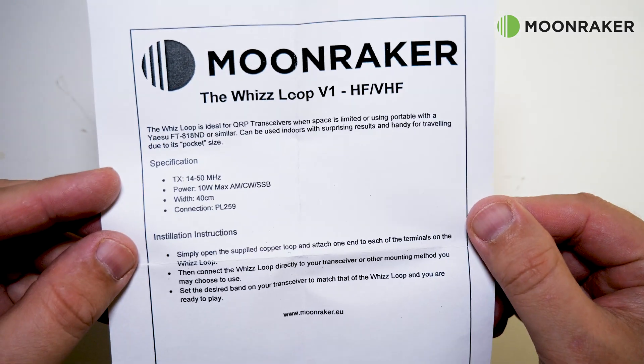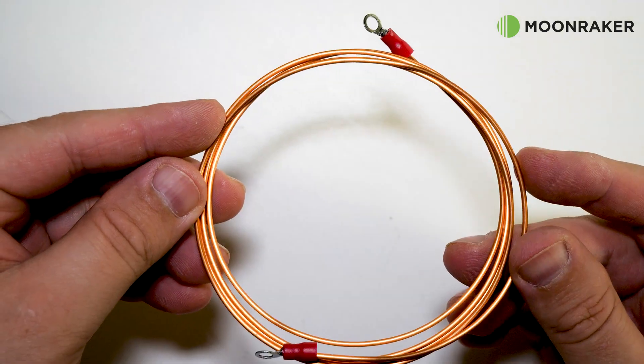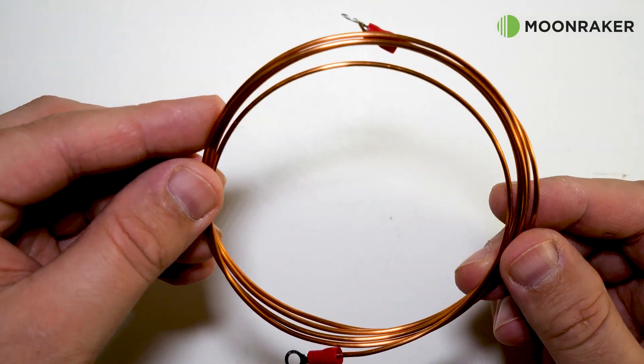In the box we find a small user's guide to help get you started. Also in the box we find a 40cm copper wire loop which is pre-terminated.